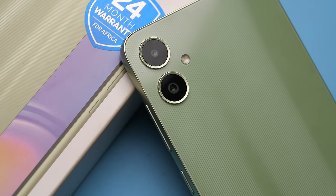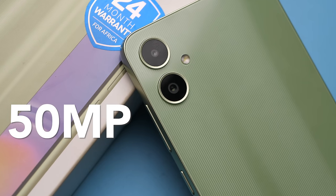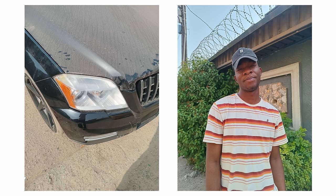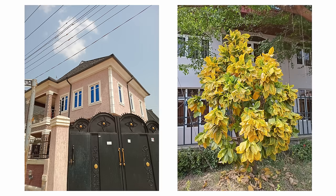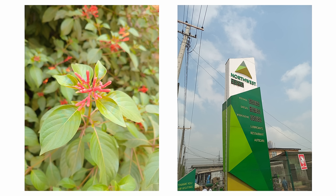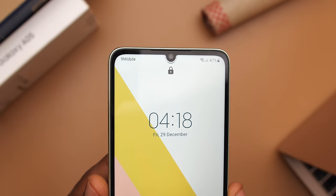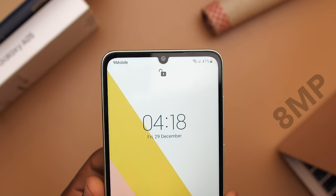The A05 comes with the same camera setup as the A04: a 50 megapixel main camera and a 2 megapixel depth sensor. Under the right lighting conditions the main camera does pretty well — colors pop, especially when shooting the sky or plants. Honestly, these are arguably the best cameras for this price. The 8 megapixel selfie camera is technically an upgrade from the A04, but the photos still aren't going to blow your mind. Under direct sunlight, I noticed a reddish hue sometimes.